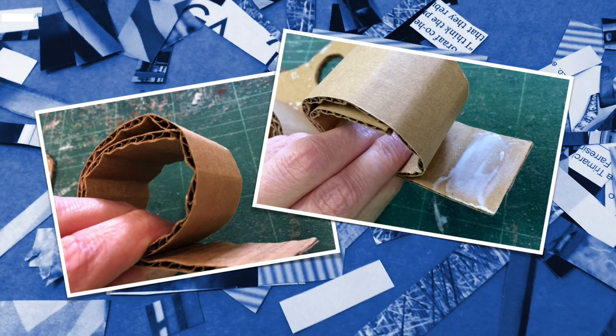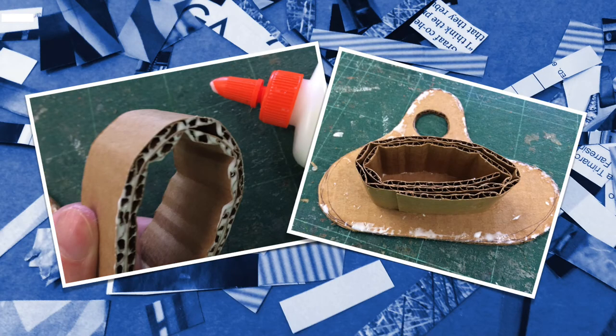I then coiled the strip around into a circle and glued the end and sealed it as one loop of cardboard. I then put a thin layer of glue on the edges — the key thing is to have a really thin layer — so I put a bead of glue on and then thin it out either with a piece of cardboard or my finger to make sure it's really thin, and that way it'll bond and dry really quickly. I then glued this down onto the base shape.